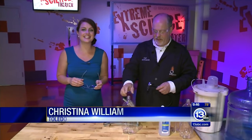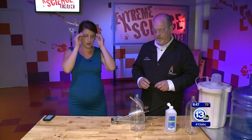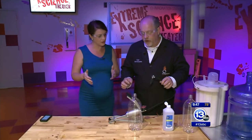Hi everybody! We are at the Imagination Station for Imagine It, and we have Carl here. He gave me the safety glasses — they are going on as we speak. So what are we doing today, Carl? We're going to talk about clouds and how you can make a cloud in a bottle.